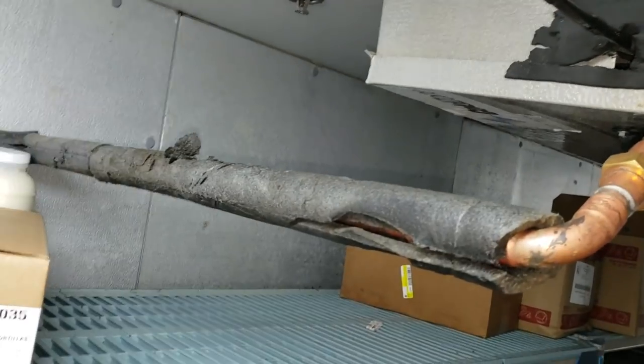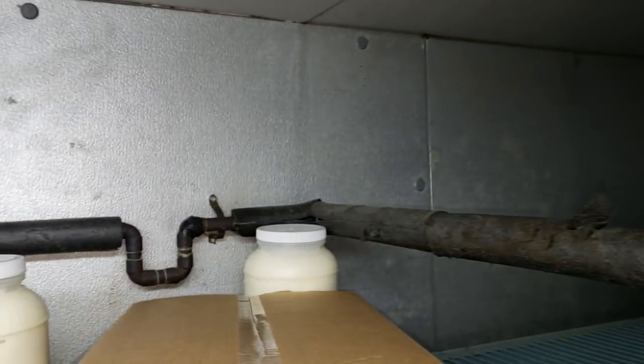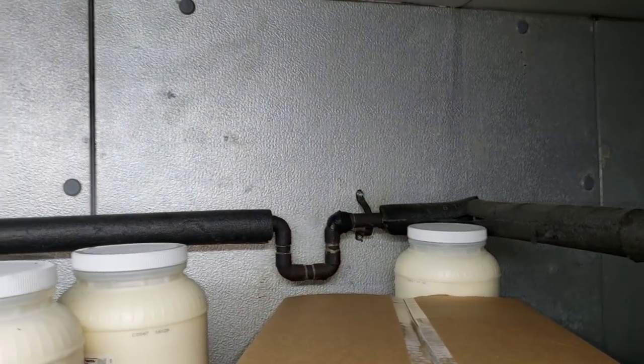Here's an example I pulled off the internet of a drain line that is restricted — partially. Potentially nitrogen or CO2 could go around that restriction, which more than likely looks like what's shown in this image. But to be clear, this is not my drain line — it's just a stock image I pulled off the internet. Now, I don't really like this idea, but they also have a p-trap in here.